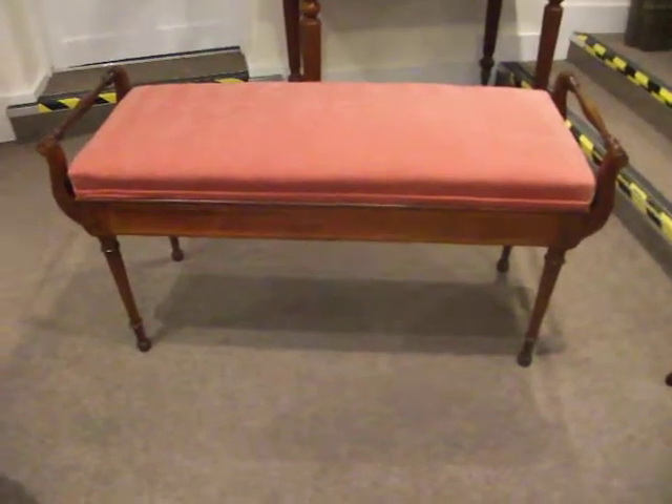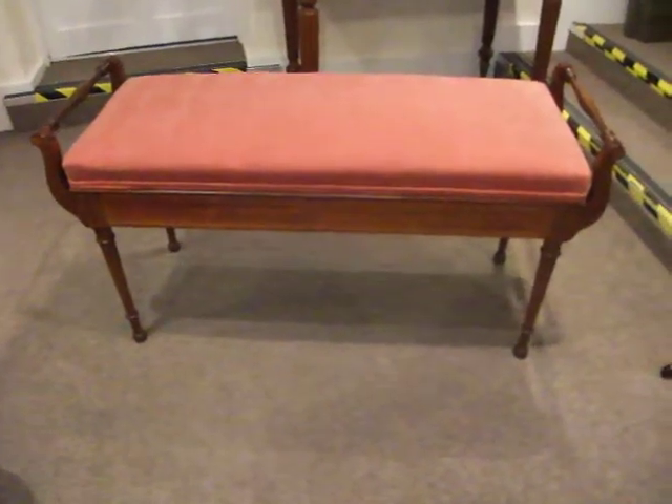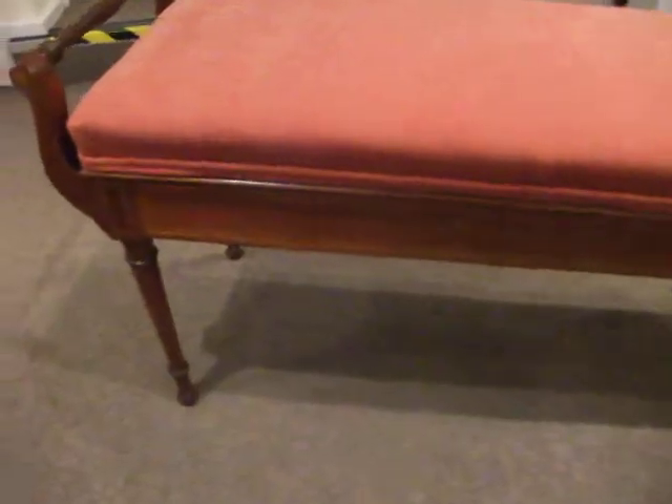This lovely Edwardian inlaid mahogany duet stool with these serpentine shaped end supports. There's a motif inlaid into the top of the scroll. You have carrying handles each end. This is obviously finished all the way around as you'd expect. Inlaid throughout.